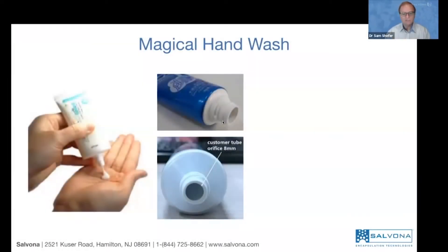We suggest using a tube for this kind of product with an orifice that is wide enough — about eight millimeters — in order to deliver the beads properly. Pump bottles may not be used unless they have a bigger orifice, because the pressure of the pump may cause the particles to release and change color before the product reaches the hands. A tube is therefore the recommended packaging for this product.